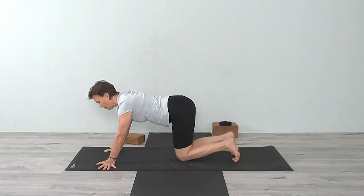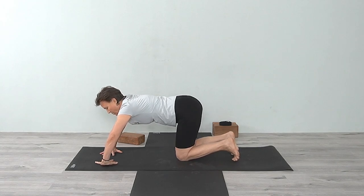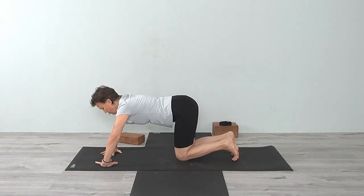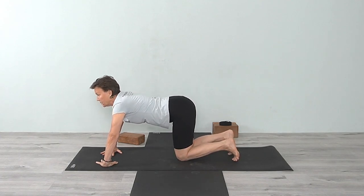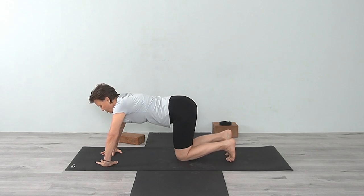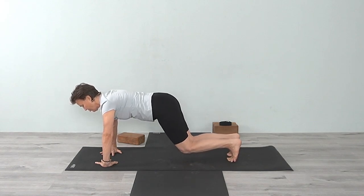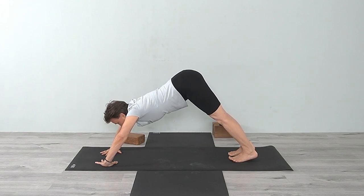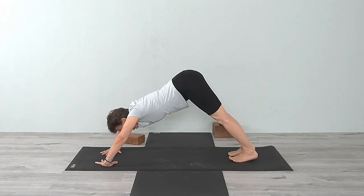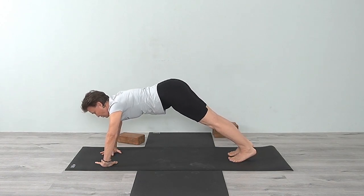Come down and now take your fingers in toward one another. You may feel some sensations from the different hand positions. Just spread the hands, lengthen the fingers, and press evenly. Then come back to Downward Dog — observe where you feel those sensations. Keep pressing down and straightening the arms. That one's a little bit more difficult.